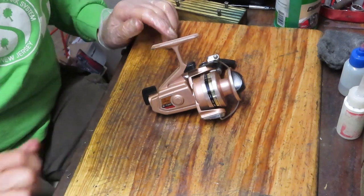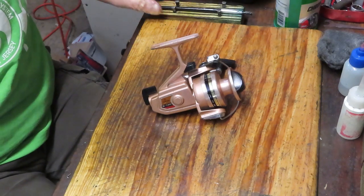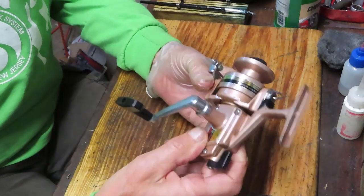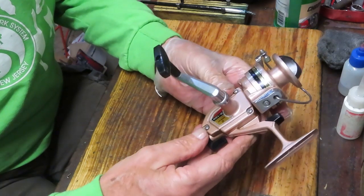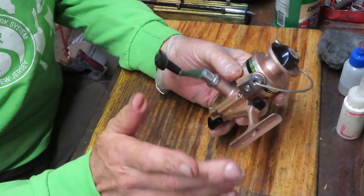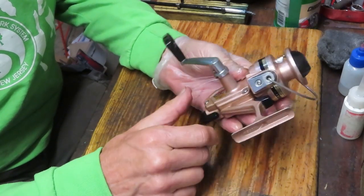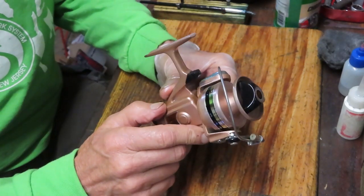Hi, this is Dennis with Second Chance Tackle. Today I have the opportunity to solve two things: we're going to be working on an older Daiwa, this is the Daiwa B130, it's kind of a bronze fishing reel. The two things I'm going to solve is I'll show you how to take this apart and service it. This one came in from Scott — he found it at a flea market out in Southern California.